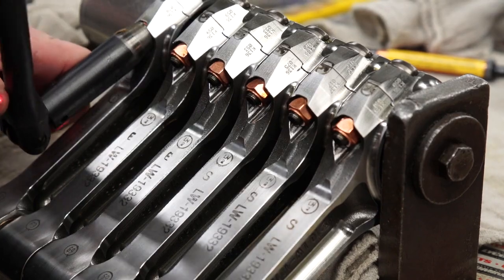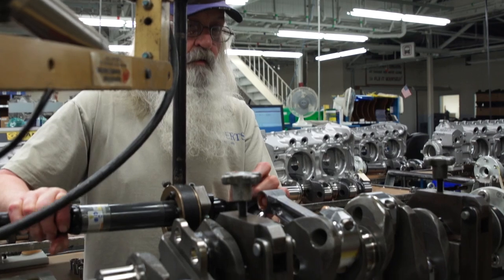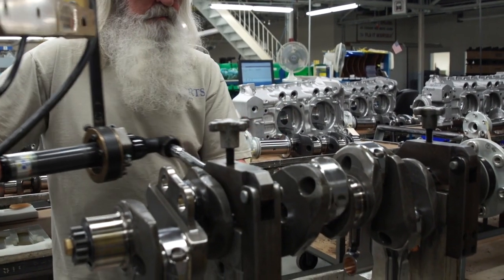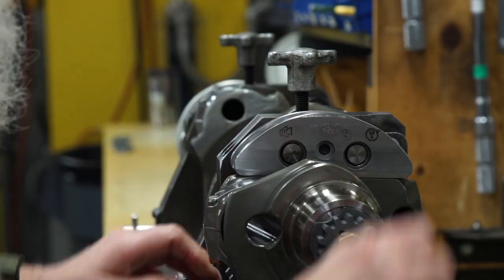If everything is in order, the cart moves down the line to begin assembly. The connecting rods are attached to the crankshaft and the torque is checked and then inspected by an assembly line inspector.